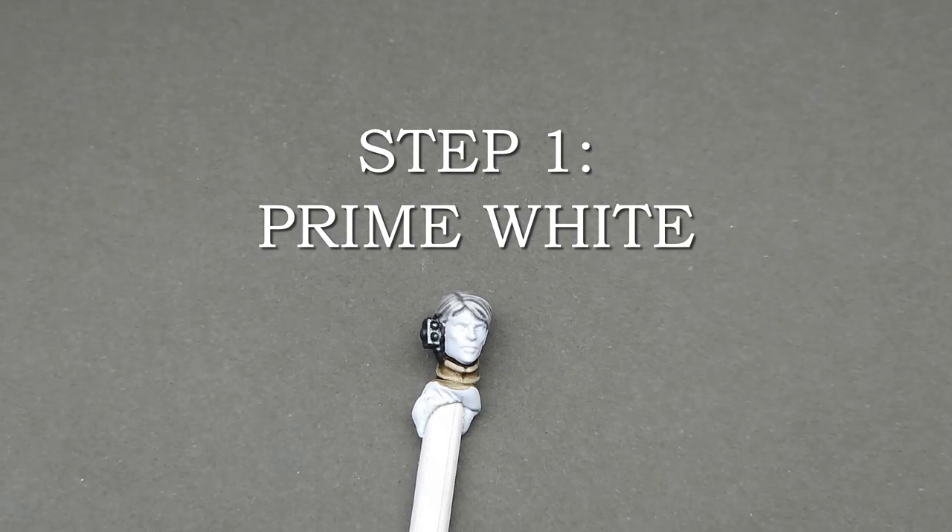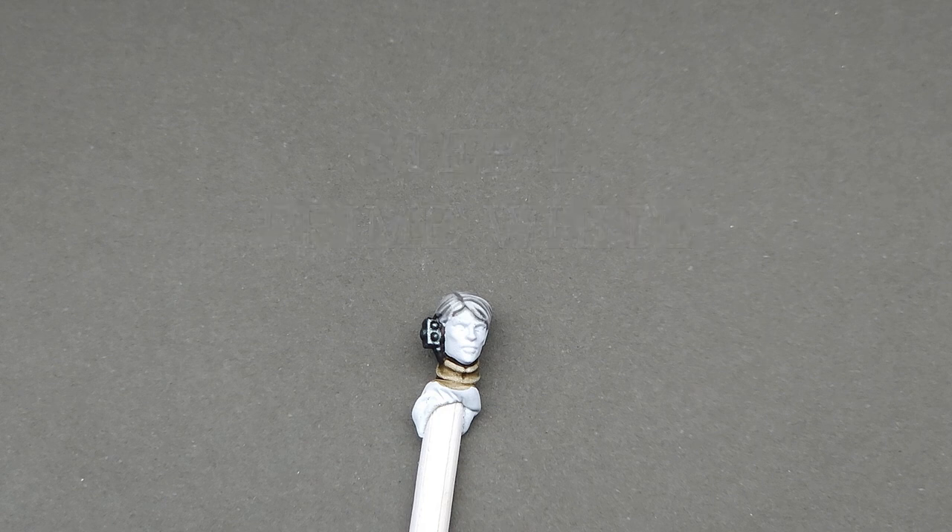All the heads in this video were first primed white using Citadel White Scar Spray. You can use whatever white primer you wish, but I do caution you to stay away from the cheaper hardware store brands. They tend to obscure details substantially — they're great for terrain, not great for faces.